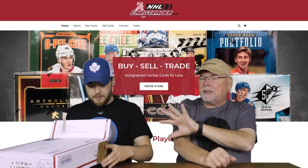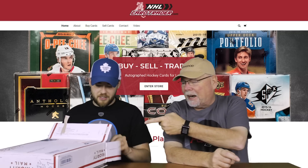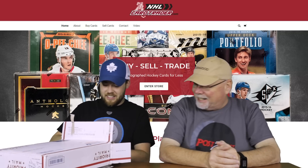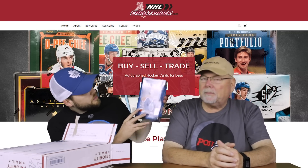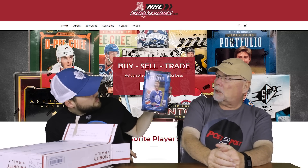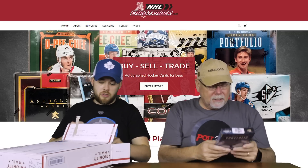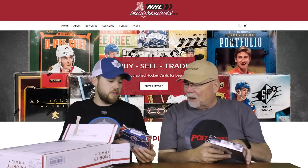We're going to take everything out of the box and open some of it — depends on what's in here. I don't think I can do them all. We've got a 1516 Upper Deck Portfolio box here, so this will be its own video. This is from NHLCardTrader.com. One of the boxes that we liked — oh, I love those.